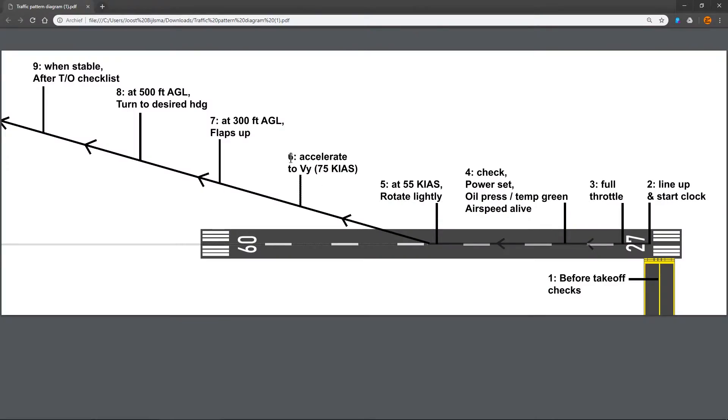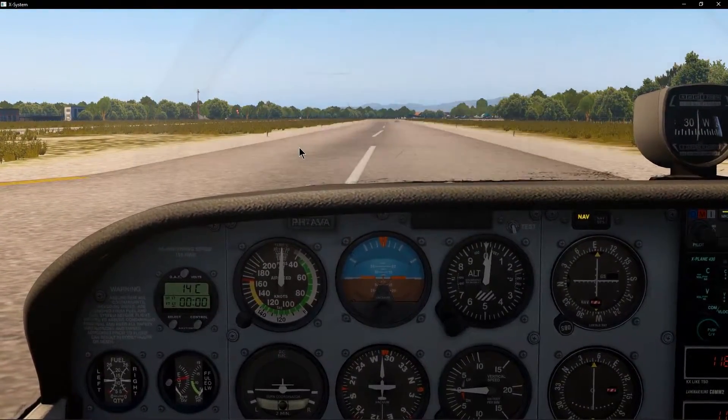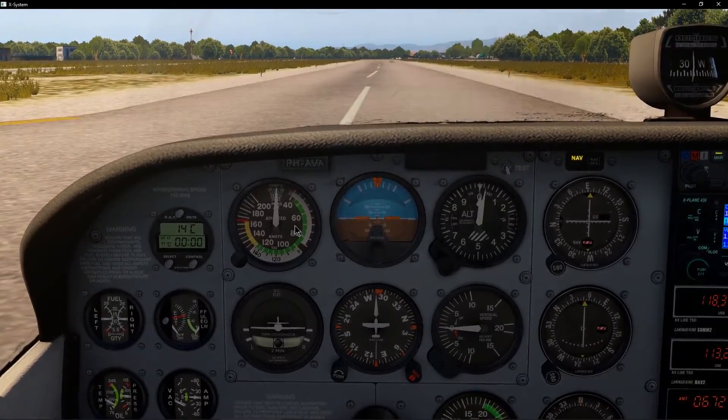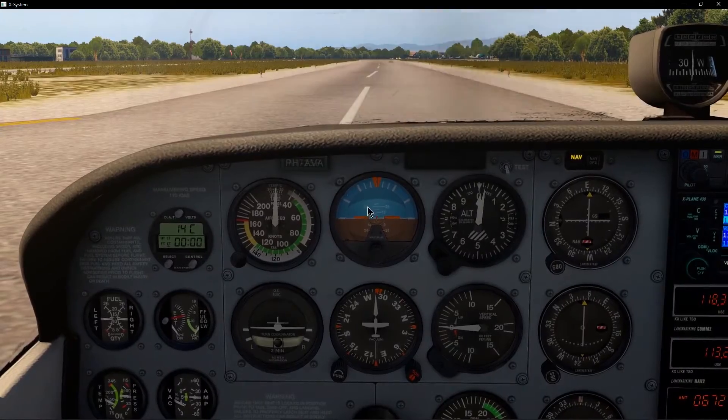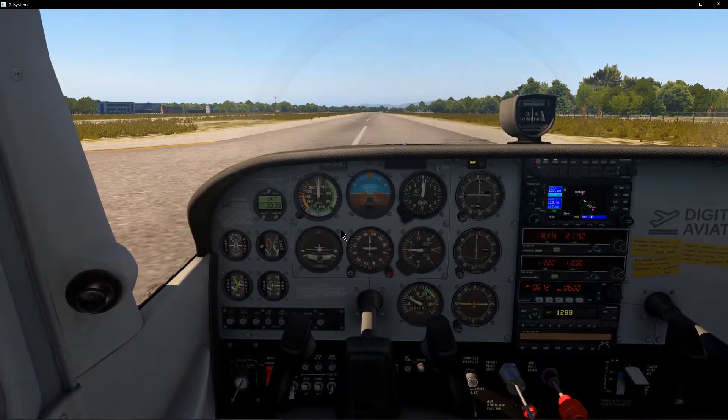Then as we're climbing, we want to accelerate to our VY speed, which is 75 knots indicated airspeed. VY is the best rate of climb speed — if our airspeed is lower or higher than 75 knots, we cannot climb as much in the same amount of time. In other words, we climb the most amount of feet in the shortest amount of time. The reason we want this is because we're still close to the ground and want to get nice and high — at least a thousand feet or so above the ground. And if we do have an engine failure, we want some altitude to work with, so it's a good idea to get high above the ground as quickly as possible.